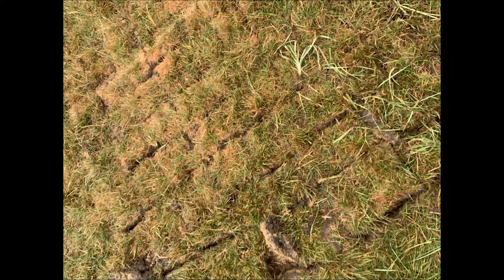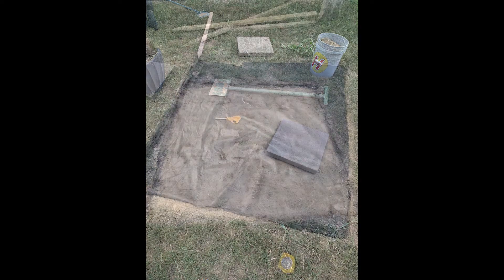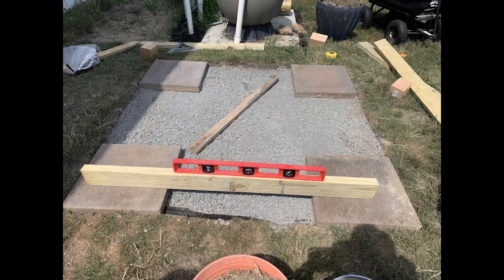I started by excavating a spot slightly bigger than the structure. Because there are a lot of underground pipes for the pool in this area, we decided to not install footers. I tamped down the spot and then laid down landscaping fabric. On top of that I poured a layer of pea gravel and began laying down my landscaping pavers, being sure to keep them level to each other.